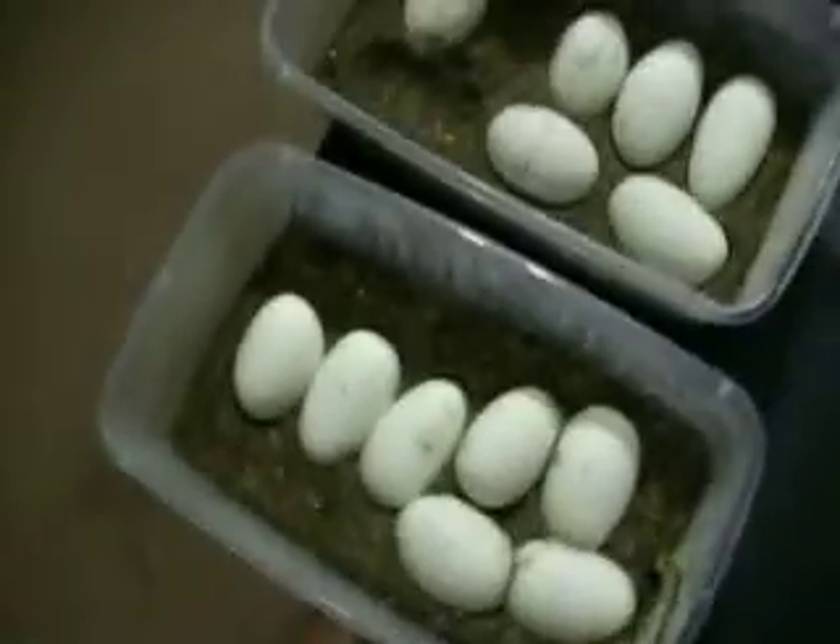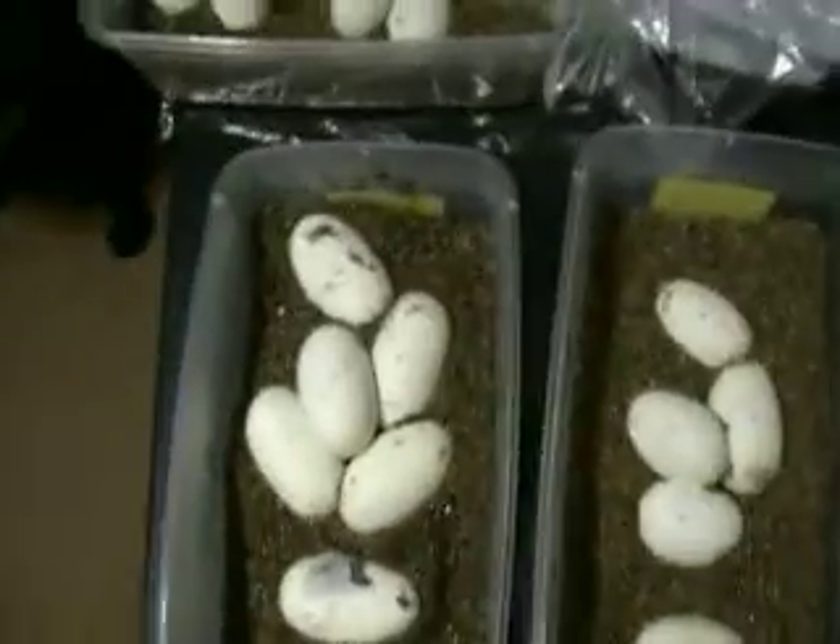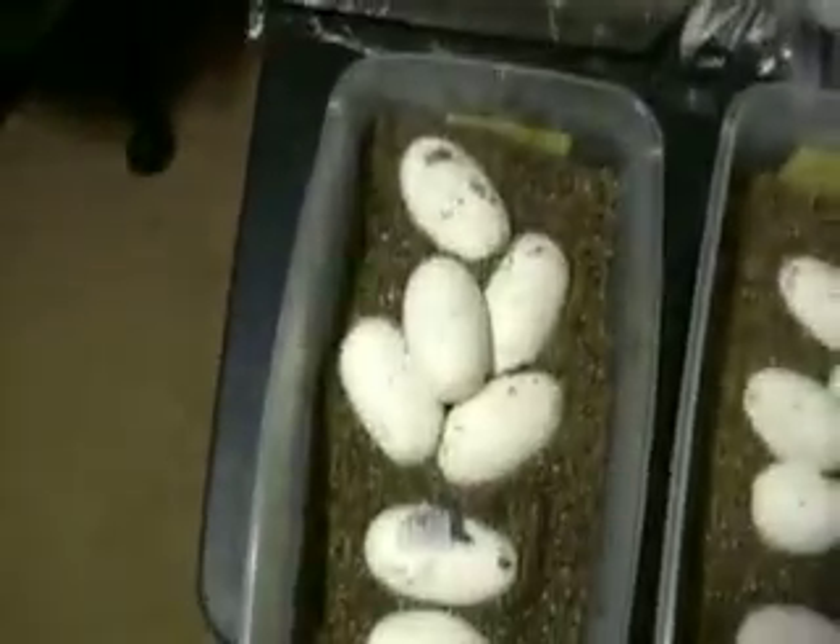Actually, I've already hatched out two clutches. One clutch had three eggs, and the other clutch had ten eggs. So I'm doing alright.